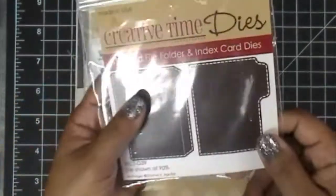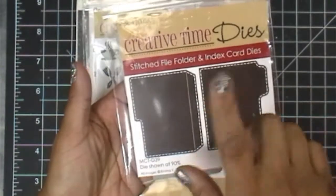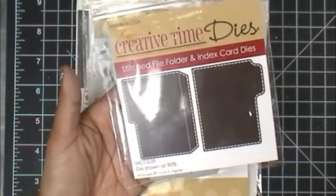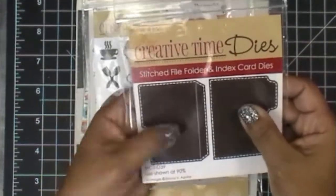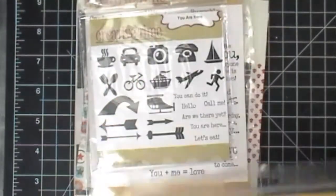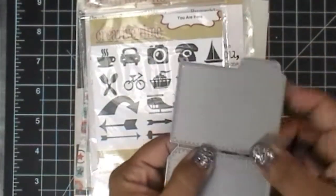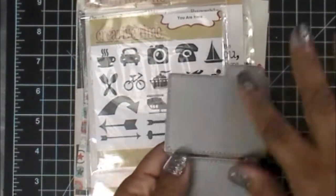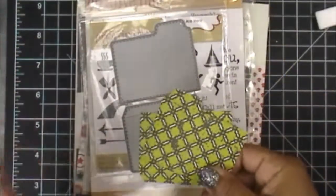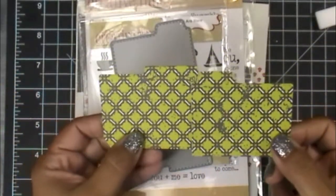So I'm going to show you what I used for my card today. I used this stitched file folder and index card dies. Somebody said they were a little confused — they were looking for a whole separate die for the index card. Basically when I designed this, I designed it as two separate pieces. Let me open it really quick so I can better explain it. I went ahead and cut it out because it's better when you have a visual.